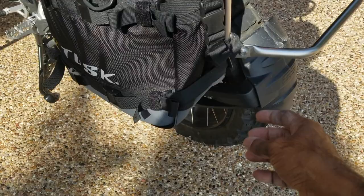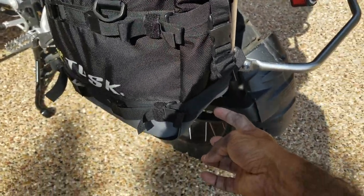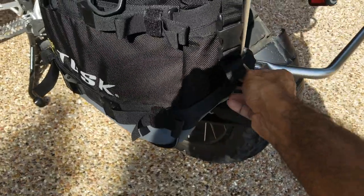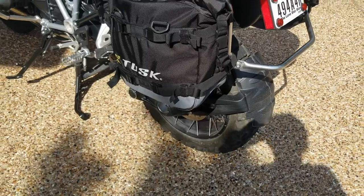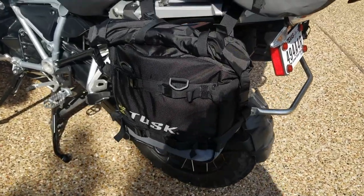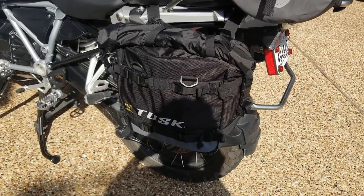You want to make sure that on the rack you put the bag at the top, because if you put it at the bottom it can hang a little. Keeping it at the top gives it less room to move. That's another thing I found helpful.